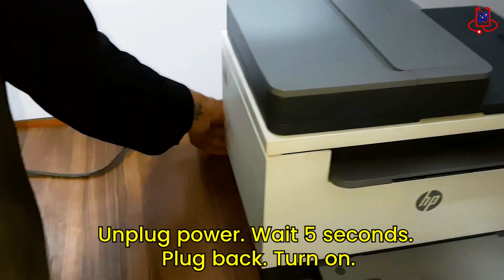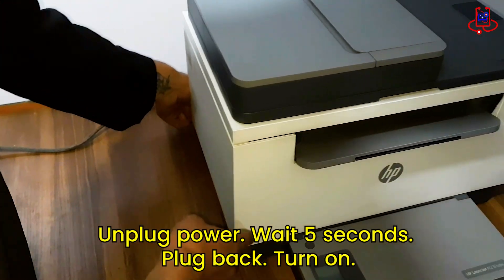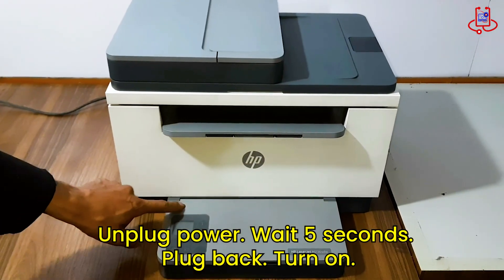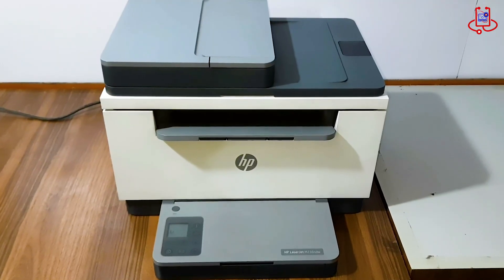Wait for around 5 seconds to make sure there is no remaining power inside the printer. Then reconnect the power cable and turn the printer back on. This should help the system restart fresh and fix the Wi-Fi blinking issue.